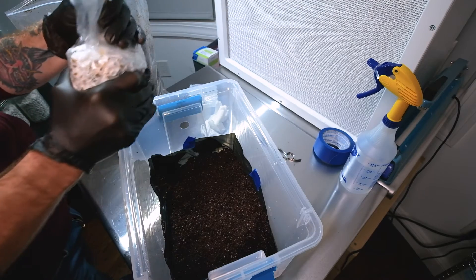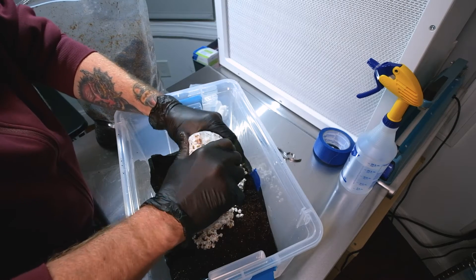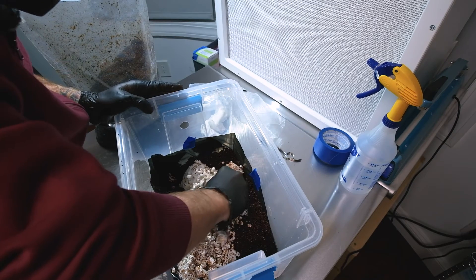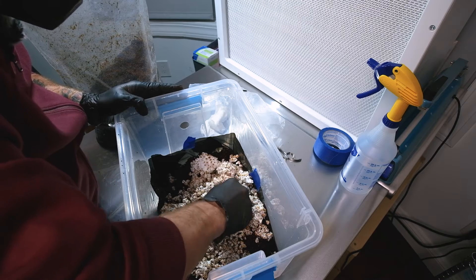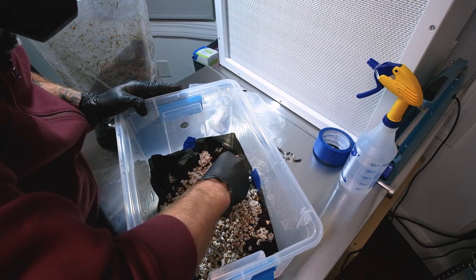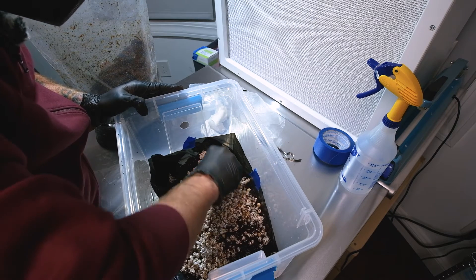Now take your spawn and break it all up. Each one of these colonized grains is like a little mycelium seed — an inoculation point the mycelium will spread out from. Also when you open your bag, give it the sniff test: it should just smell like fresh mushrooms. If it smells sweet, sour, or anything other than fresh mushrooms, chuck it — it's probably bacterial or contaminated.